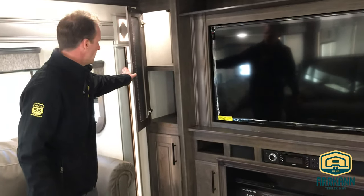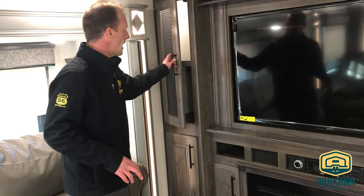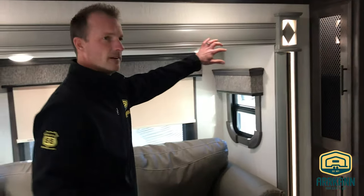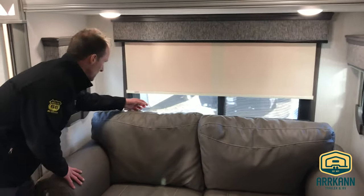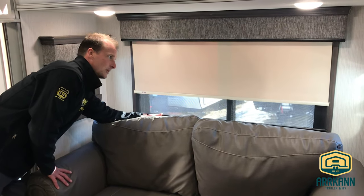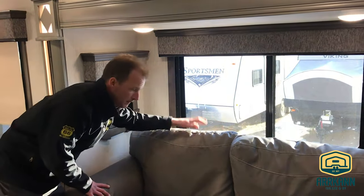Very nice cabinetry on the Bighorns — it is all wood cabinetry, no wrapped material, all solid wood. They've got really nice lighted valences here, also all wood. On the side you can see a two-system MCD roller shade — you've got a light-filtering shade for blocking some sun, or full blackouts as well. Really nice high-end feature from Bighorn.